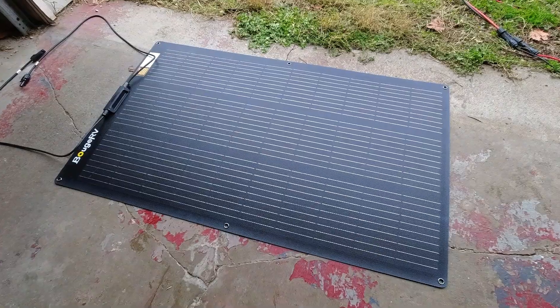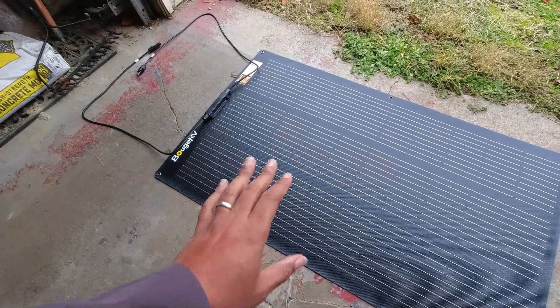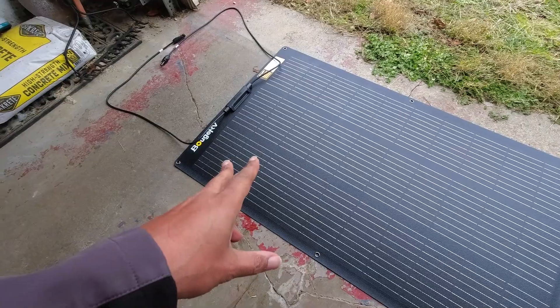We have this Bujarvi panel. I'm going to try and talk about it out of the wind today — it's a little windy out here — and I'm going to take a sort of a different spin on this panel a little later. It's overcast, but I got some sun numbers for you. So what we have here is a 100 watt micro fiberglass flexible panel.